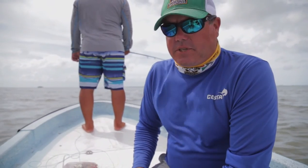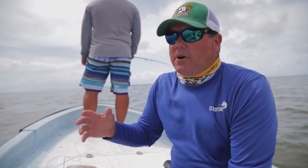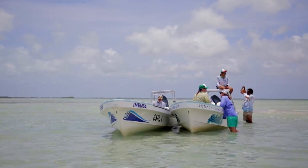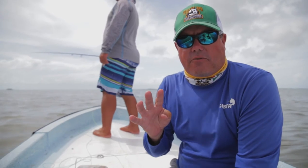Ian Davis here from Yellow Dog Fly Fishing Adventures. I want to talk about fly selection for fishing the flats. We're here in beautiful Ascension Bay in Mexico's Yucatan Peninsula, and there are four main species on fly.